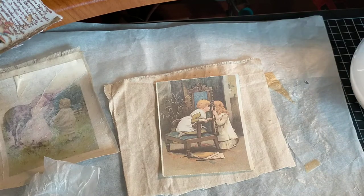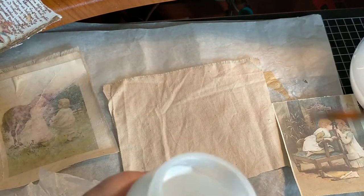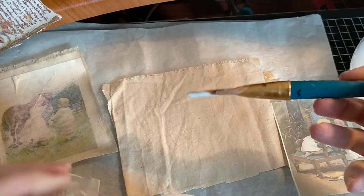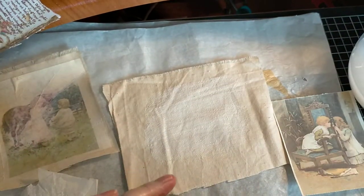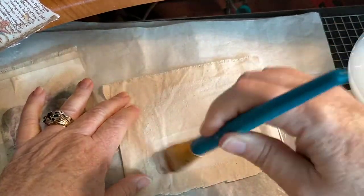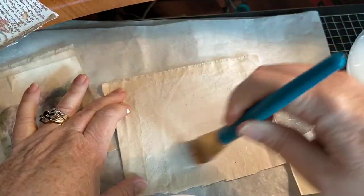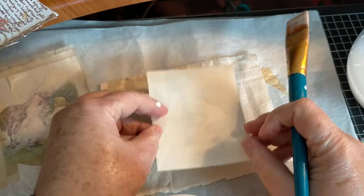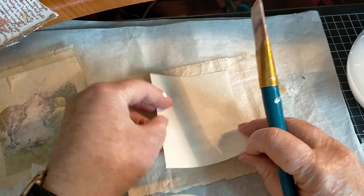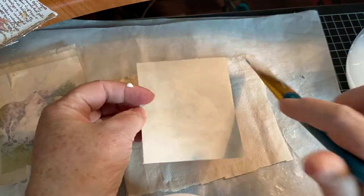Now I'm just going to take a brush and I've got some matte Mod Podge. I'm going to firstly put some Mod Podge on the fabric. What we want is a really good connection for the ink to get a really good grip. So we're going to put down the Mod Podge first, just like that, and then we are going to turn this face down — just pop it down. Hopefully I've got enough Mod Podge.